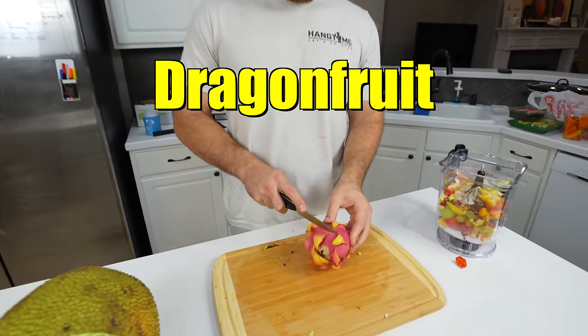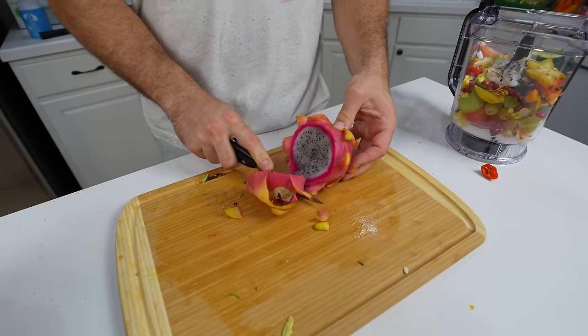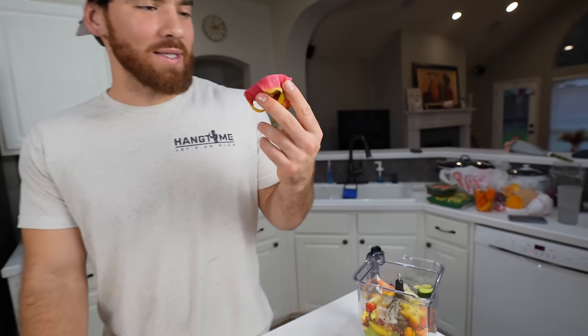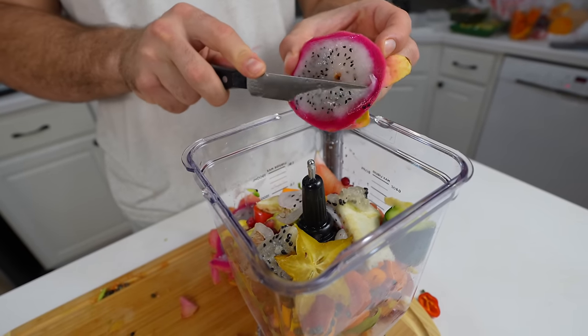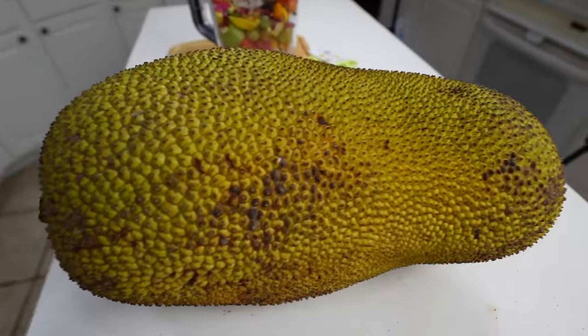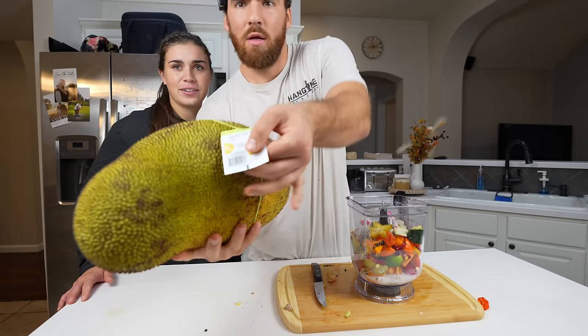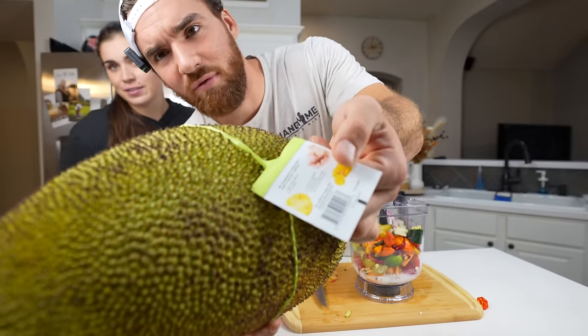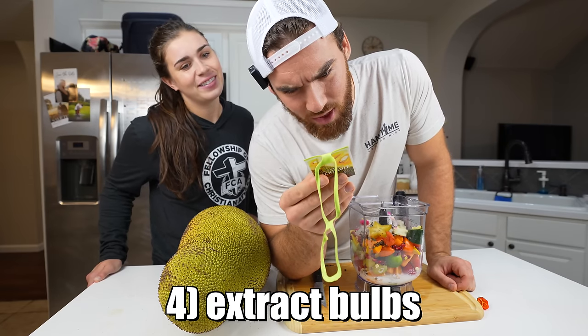Dragon fruit. It just feels like I'm cutting something that's alive. What is this? Willy Wonka fruit. Am I supposed to get some of that red stuff? There are literal instructions on this $25 fruit: wear latex gloves, oil a knife, cut fruit in halves, extract bulbs.